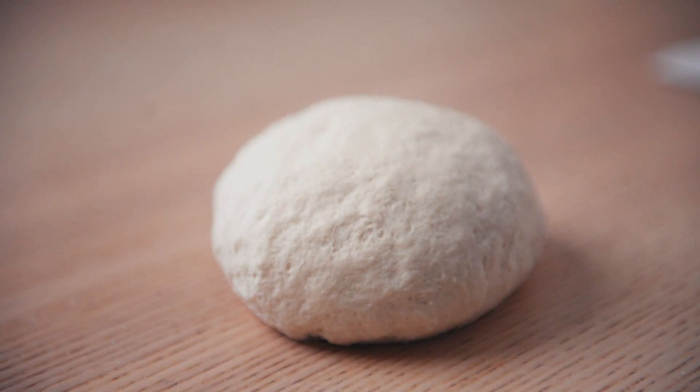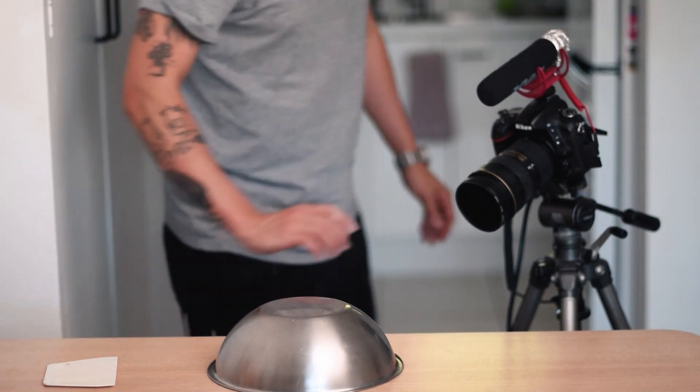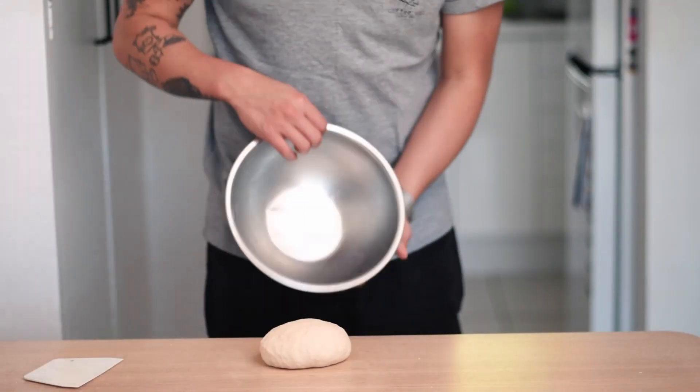If that is the case, sprinkle in some flour until it's kneadable. Work the dough for a few minutes until it's formed into a rough dough ball. At this stage, the flour and water are still getting used to each other - kind of like on their second date. The dough won't look super smooth, and that is okay. Now we cover the dough with the mixing bowl we used earlier and leave them to do their thing. Using a bowl is way more sustainable than using plastic wraps. 20 minutes is all it takes.